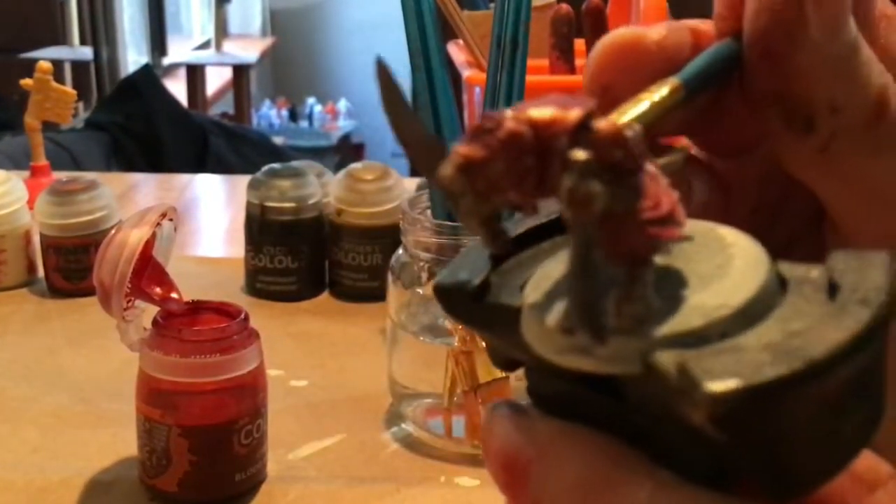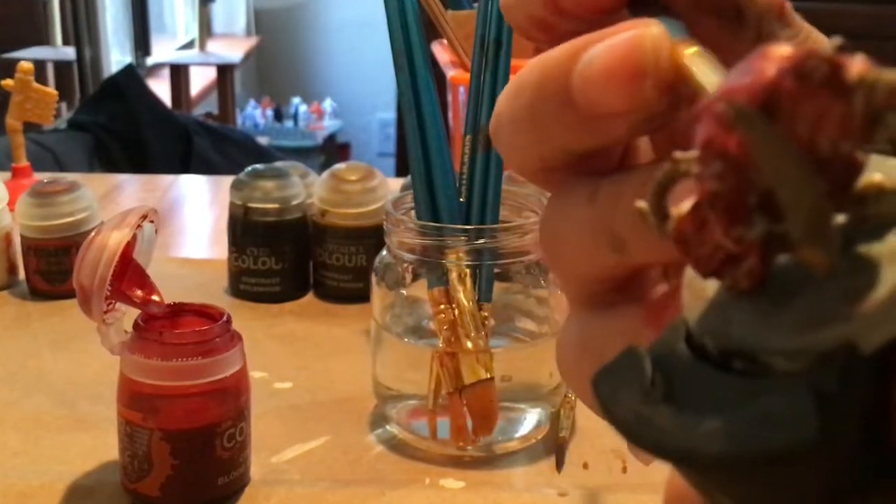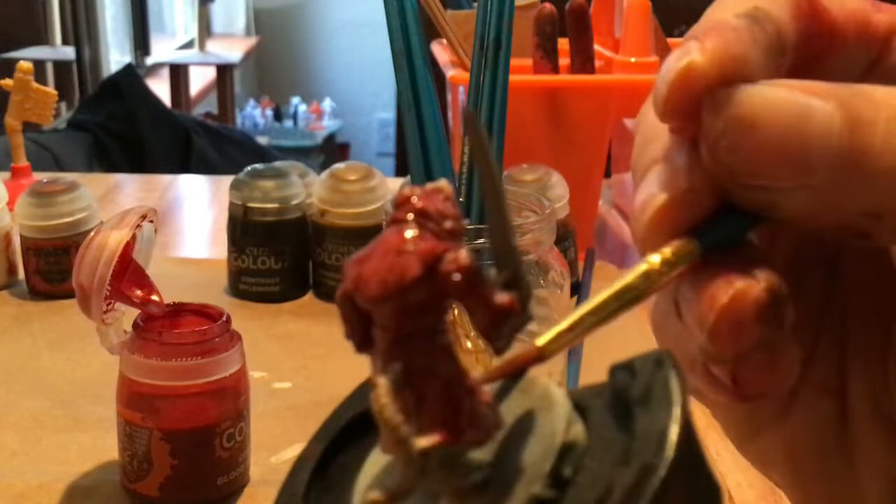Finishing up the crook under the arms. I probably will come back over with a second coat later, but that's not really something you guys might want to see.